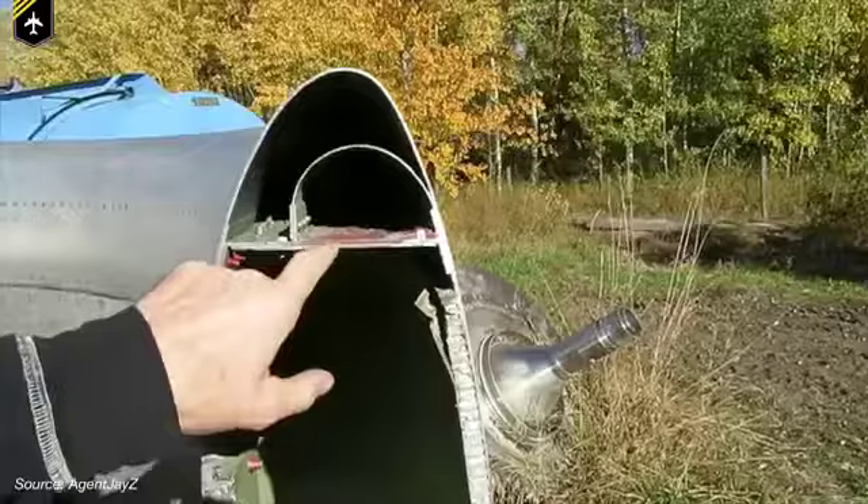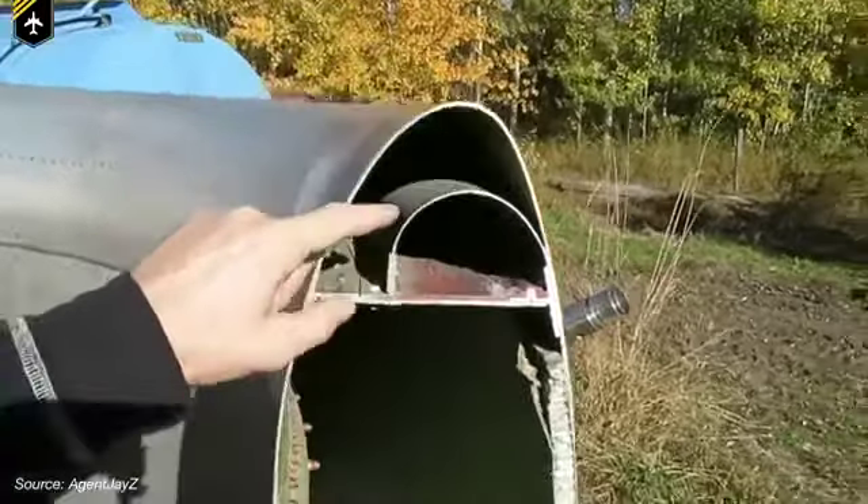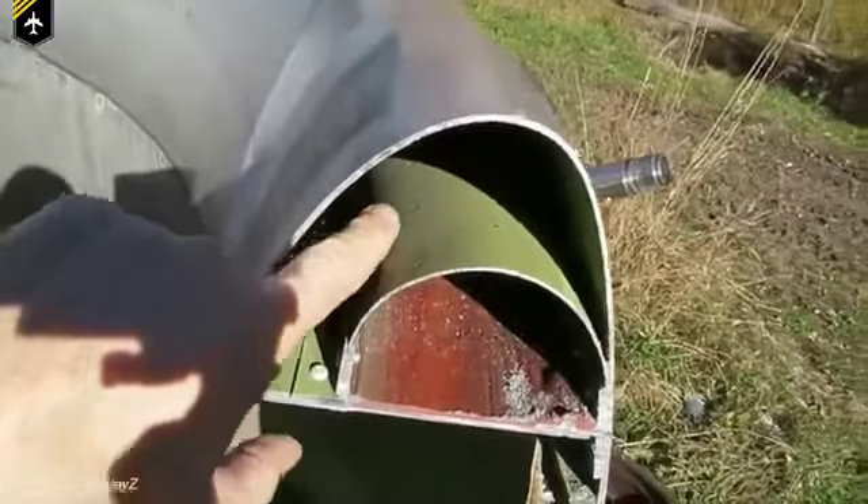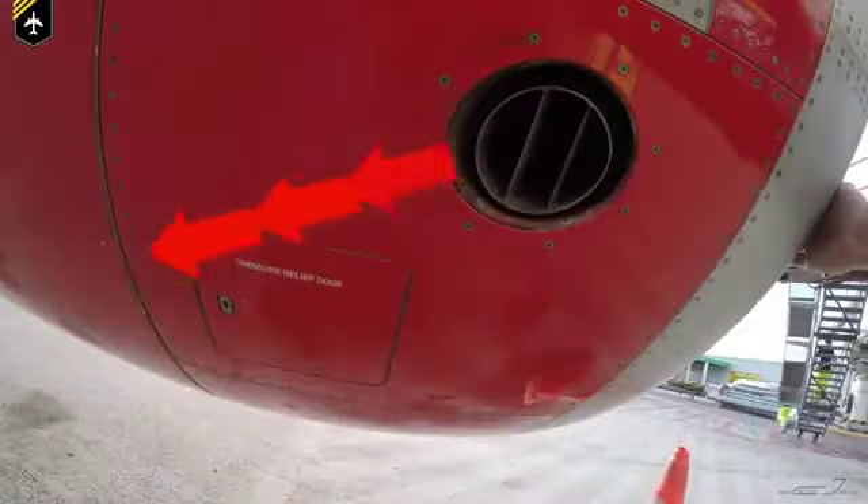The hot air is then distributed through this pipe with these little holes, heating up the intake lip and melting any accumulated ice. And once it's done, the hot air exits via this outlet right here.